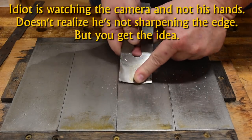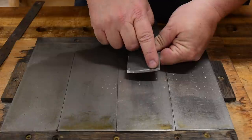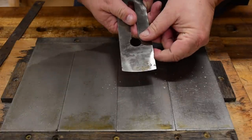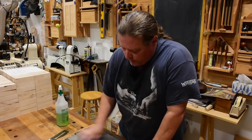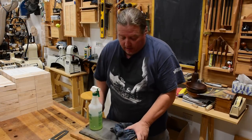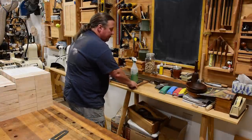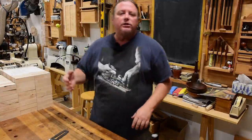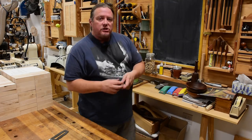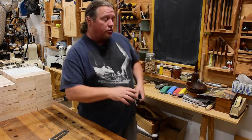You'll develop a feel for it. We've got a shiny spot on top and a shiny spot on the bottom and a burr on the back — just ready to get to work. Now if you're inducing that extreme an angle, you are going to have to hand sharpen it. But for the minute cambers used in my smoothing plane, there's no reason why you couldn't use a traditional jig to set your angle and just put that little extra pressure on either side. In fact, I find it a little bit easier to do that.